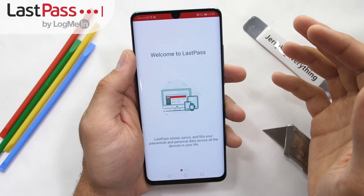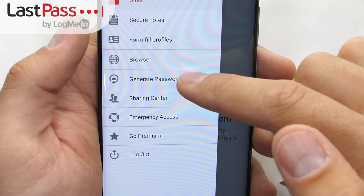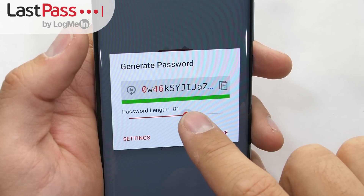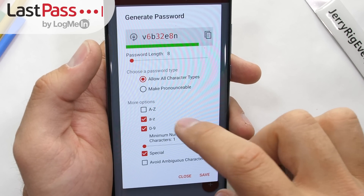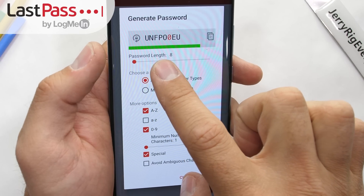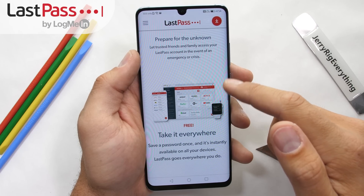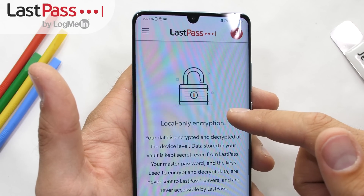LastPass is a totally free app that takes away the hassle of remembering all your passwords. It generates super long secure passwords and then autofills the username and password for any app or website you want to visit, so you don't have to write down, remember, or keep resetting your passwords when you forget. Used by millions of people, LastPass allows you to keep track of your passwords whether on a computer or a cell phone.